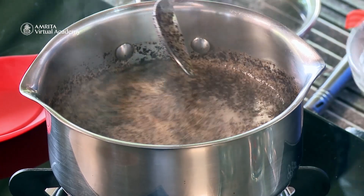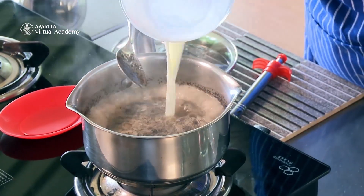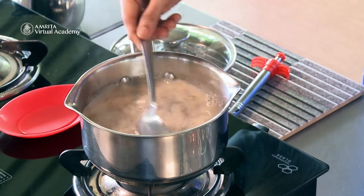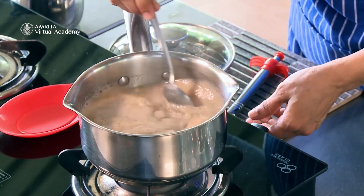Then I'm going to add the milk. Simmer it for one or two minutes.